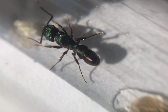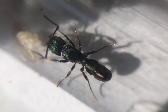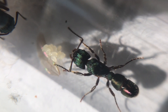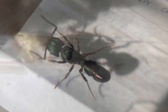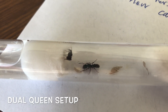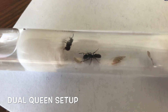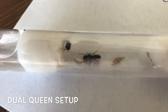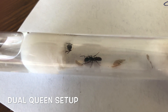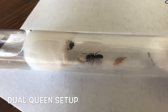Now it's time to be patient. Keep that food up to her and you'll watch those eggs develop — it's a waiting game, but well worth the wait. This species is also known to accept multiple queens in a colony. Here you can see a dual queen setup — two queens set up exactly the same way as a single queen, but with both laying you'll have a lot more eggs and the colony growth will be boosted.